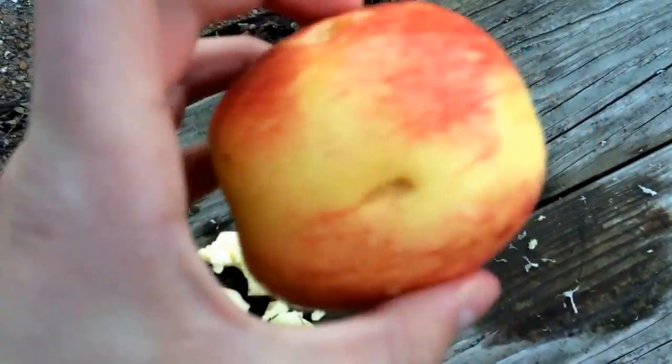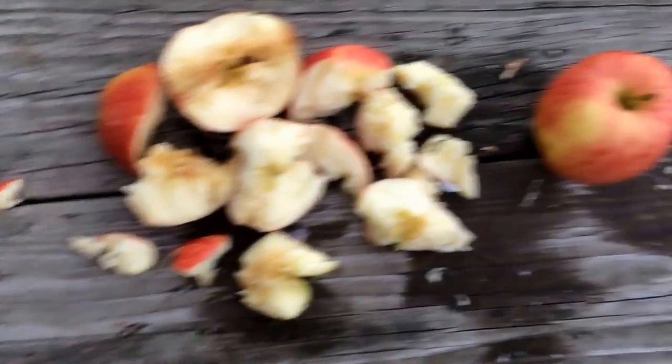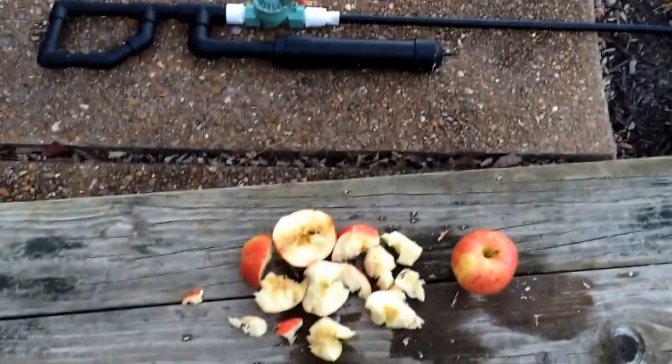Or it maybe went through this side and came out this side. So it shot through all three apples, destroyed two of them, left a huge hole in the third one. Overall I think that was a pretty good shot.